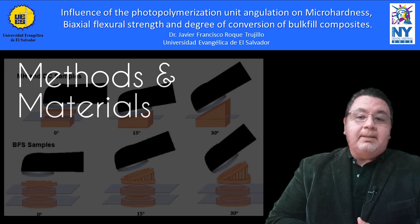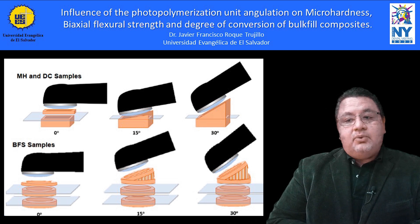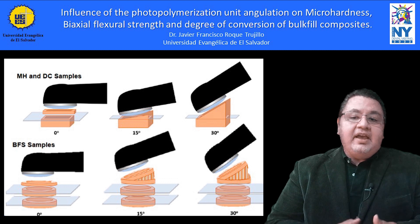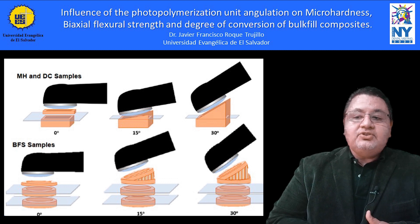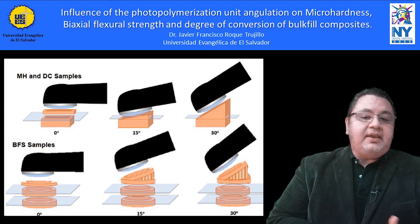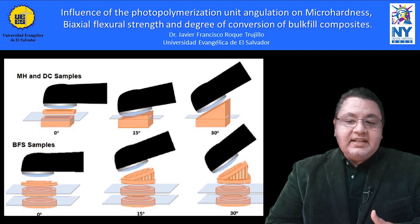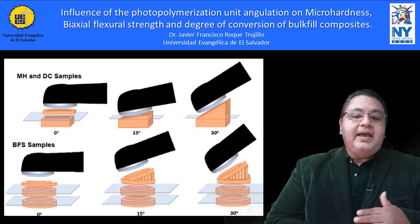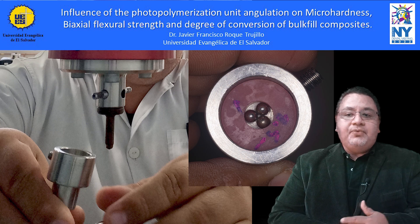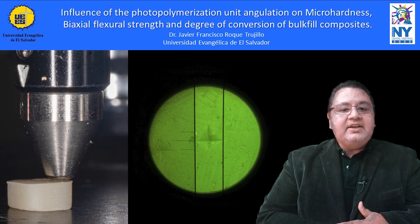For micro-hardness and degree-of-conversion samples, 4x10x4mm quadrangular molds were 3D-printed and restored with bulk-fill restorative resin, positioning the curing lamp at 0, 15, and 30 degrees inclination. For biaxial flexor strain tests, two 3D-printed discs of 10mm radius and 2mm thick were stacked to get 4mm depth, then restored leaving a cellulose acetate band between each disc to separate them later. An Instron Electropuls E3000 fatigue testing machine was used to perform biaxial flexor strain ball-on-3-balls tests.